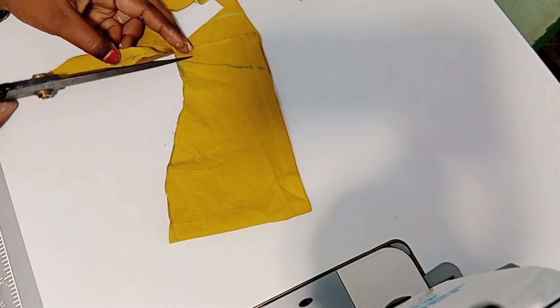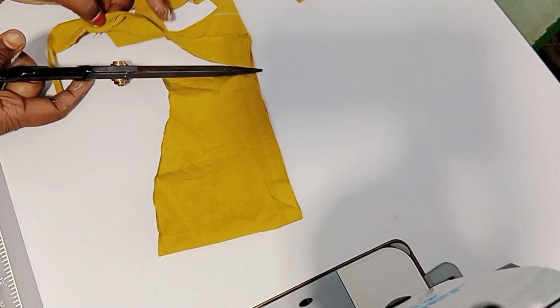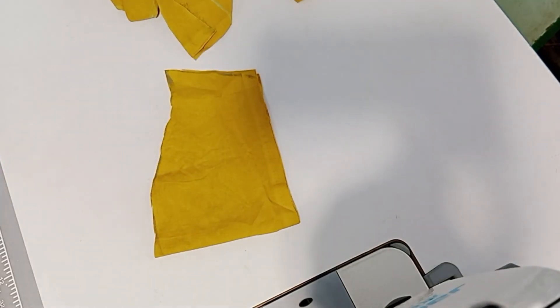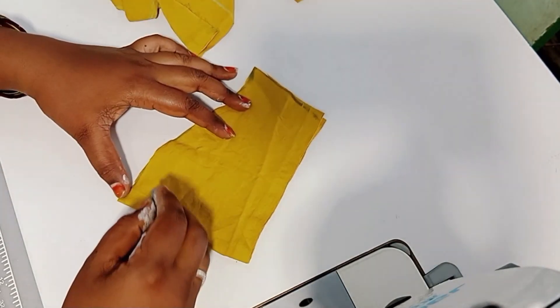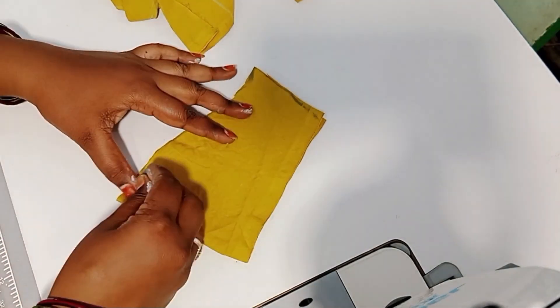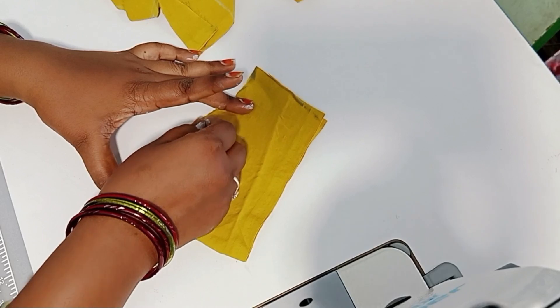When you use this blouse, you can use cross. Once you use the blue blouse, you can use cross.